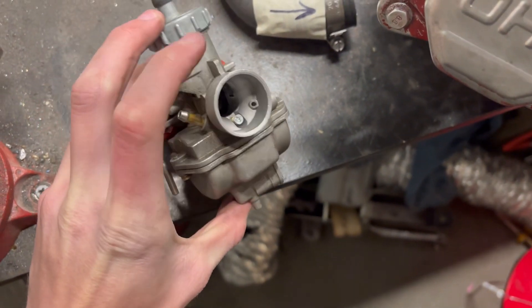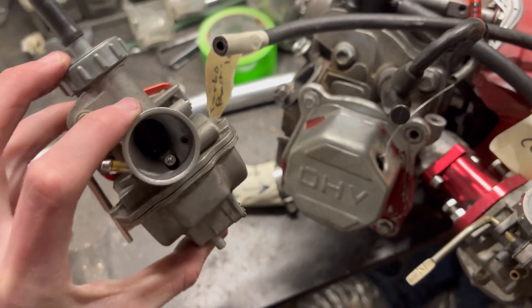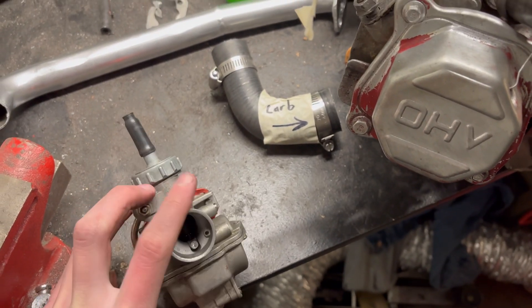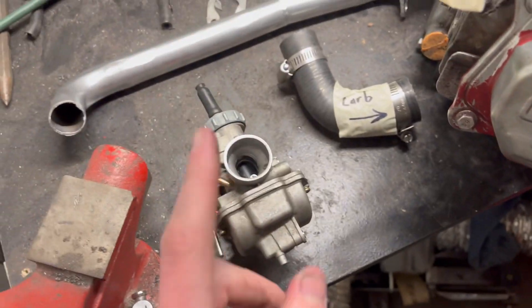Another main thing: you need to put a screw in this little vent right here. This will stop your engine from running really rich. Basically just put any kind of bolt or nut — thread it in there — and that'll stop gas from using the pressure to escape. Without it, it'll run fine at idle but as soon as you get boost it'll start shoving gas through it.